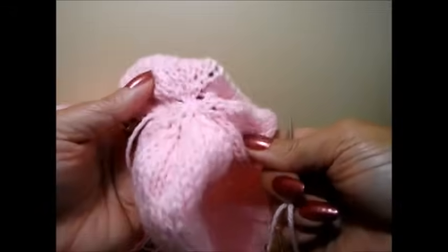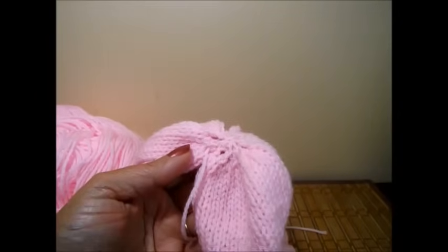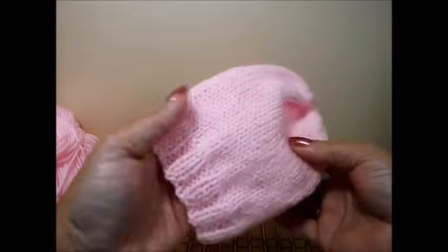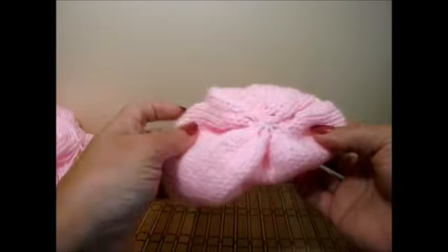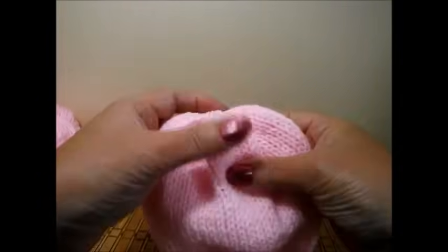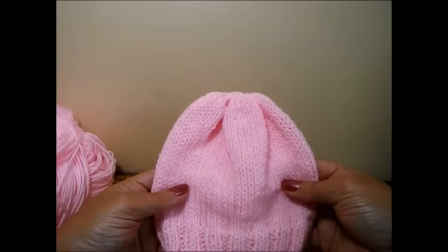The top looks really nice — you don't need a pom-pom to hide it because it looks beautiful. Here I finished the hat — I love the way it looks. It's a small little baby's hat and it looks really nice on top and on the seam. If you like, you can put a very small pom-pom — something very small and very light — because newborn babies have very fragile little necks and you don't want too much weight on their head. I hope you like it — give it a thumbs up, subscribe to my channel if you're not already a subscriber, and have a beautiful holiday and a happy new year. Thank you for watching!